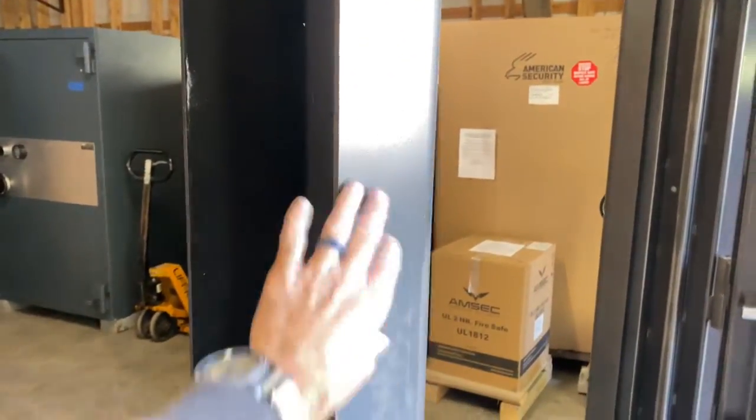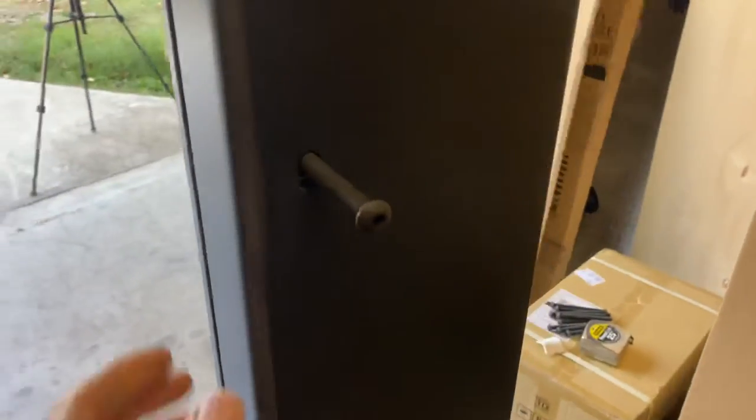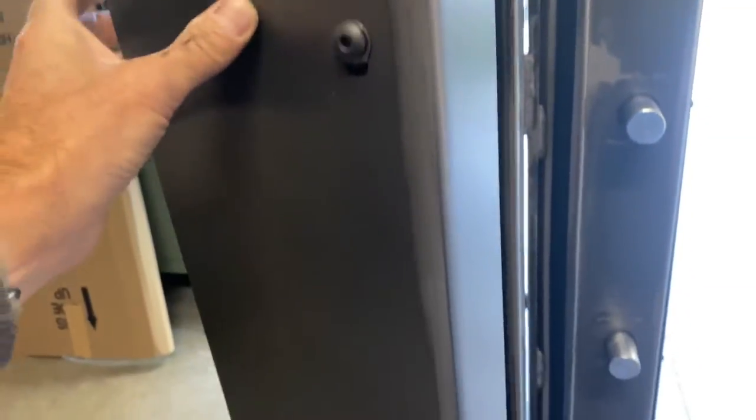The thing I wanted to show you that's different from the last video — we now have this option for a clamshell effect. This frame right here is attached to the door and will go in with the door. This is a separate piece back here that goes on afterwards, and then you bolt it together. You can also anchor it through these anchor holes all the way around, so you can anchor it and use this clamshell effect, which is pretty cool.